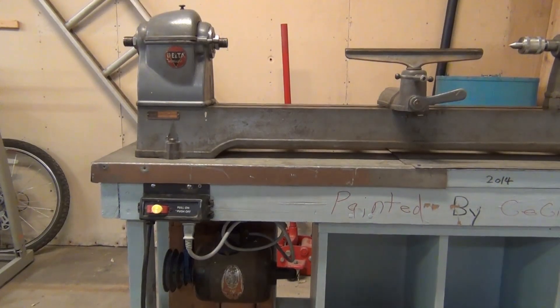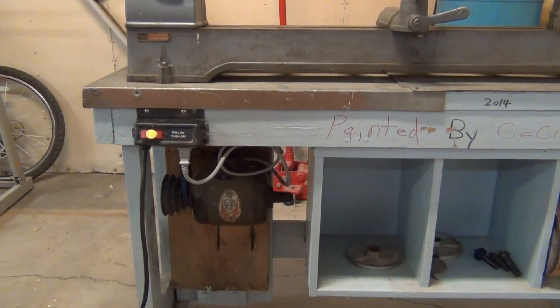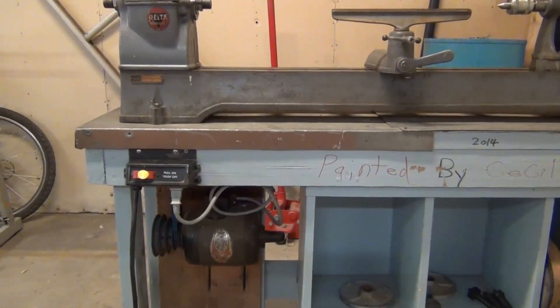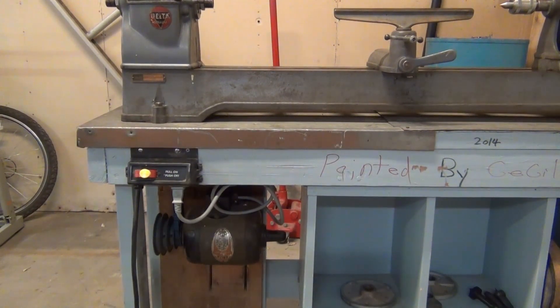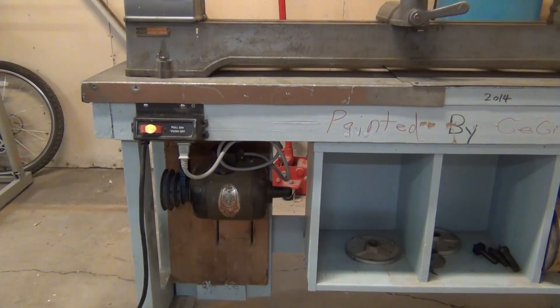Of course this whole thing might just end up being a bit of a waste of time. Since the day I got this thing I've been thinking about a variable speed motor. The lowest speed this offers with the current pulley setup is about 900 RPM, which is a bit faster than I want — if I'm doing something like a bowl I'm going to want something slower. So I'm going to use this for a little while just to try it.